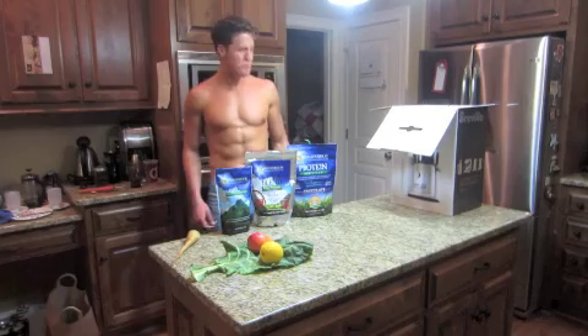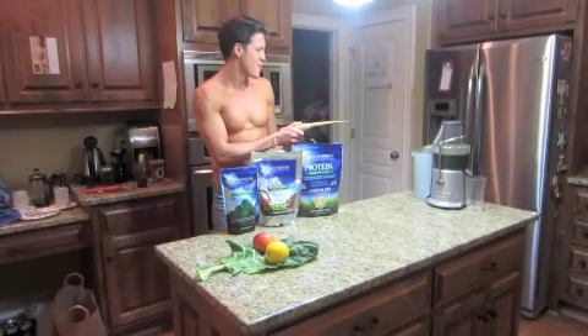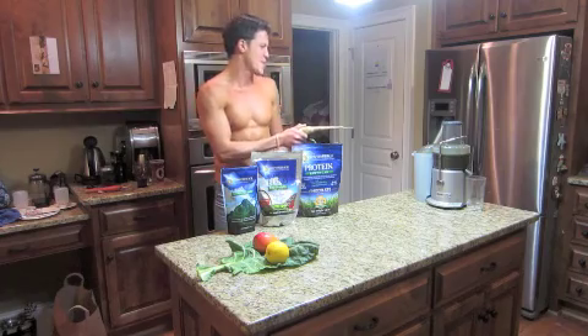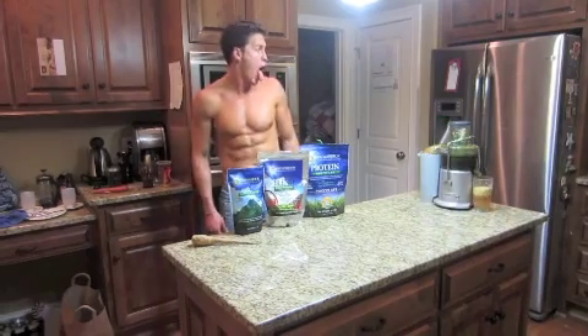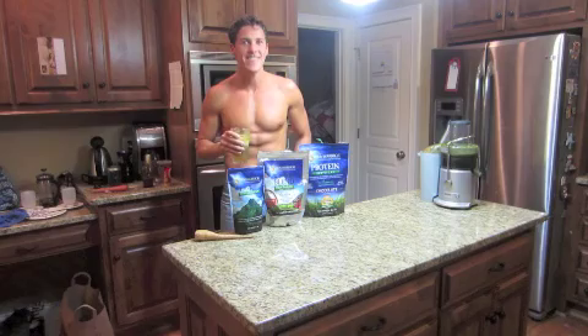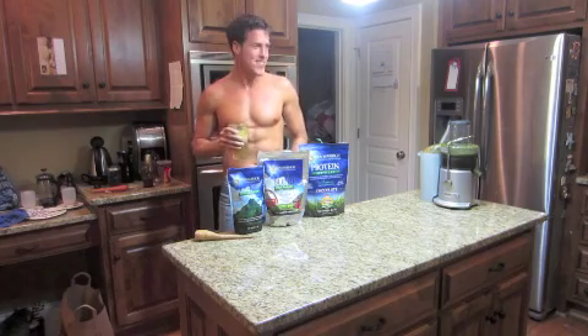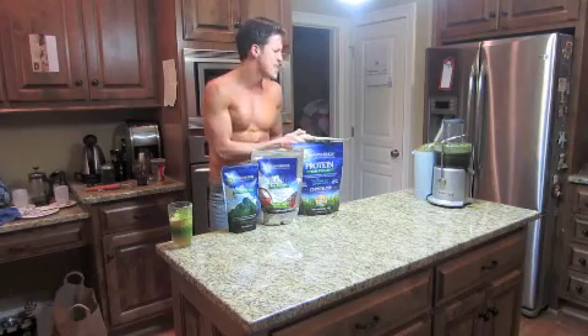Where's my Breville juicer? Come out! There you are, bad boy! Now let me see you juice! That's magic juice! Raw Bros rule! Next time, don't make me take my shirt off!